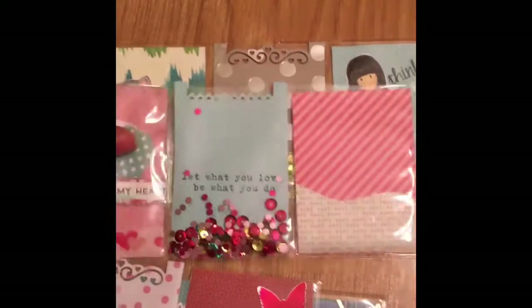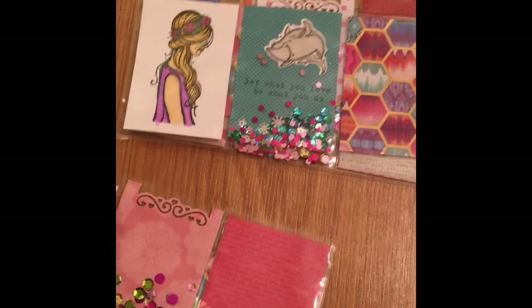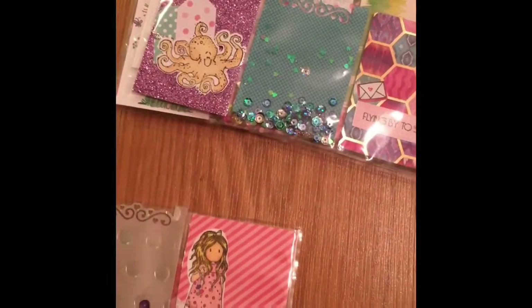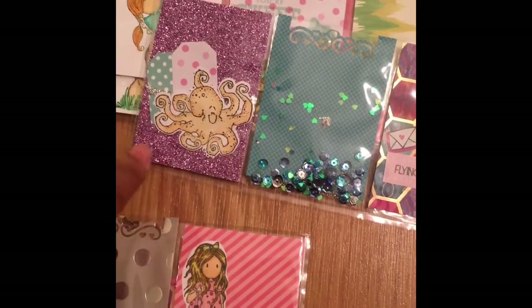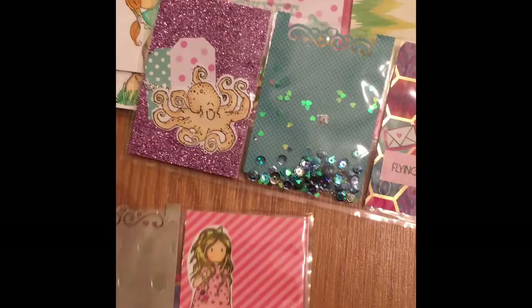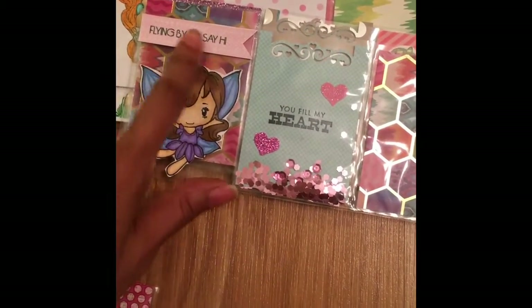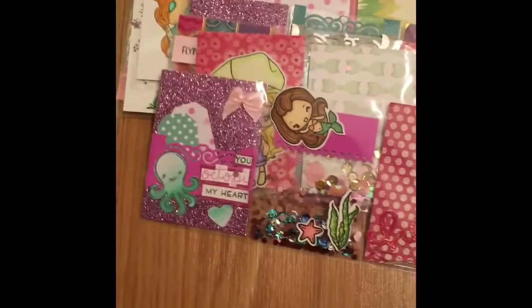As always, I really do appreciate you taking the time to come on my channel, to watch it, to show me love, to leave comments. I appreciate it, I'm thankful for you. Hopefully I inspire you to use what you have. And this one right here — I used a little bit of ribbon behind it, so I have my glitter paper, punched out two of these, added the ribbon, and then added the octopi. I pray you guys are doing well and until next time, blessings. Thank you.